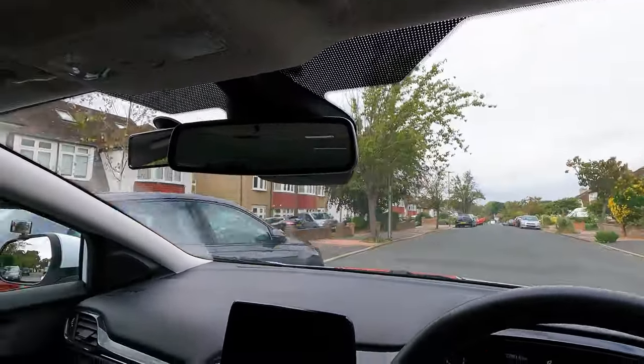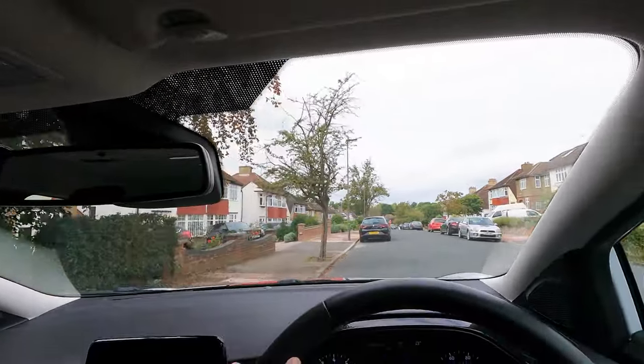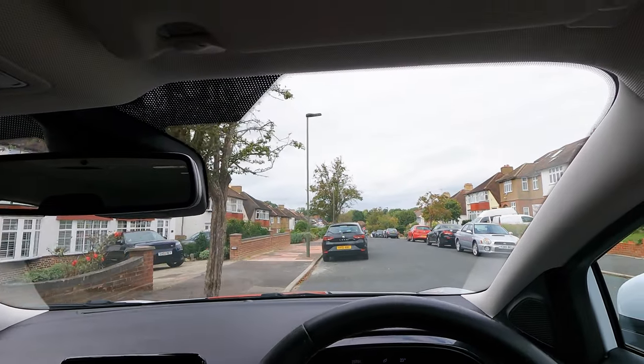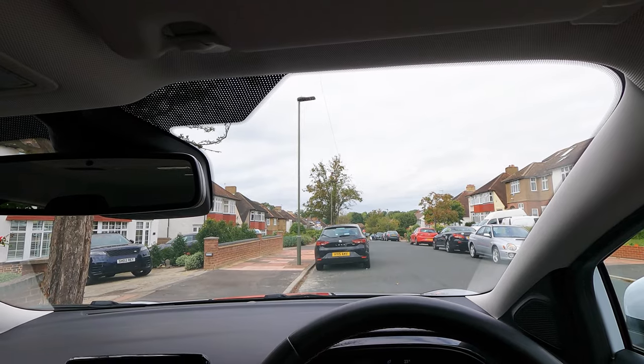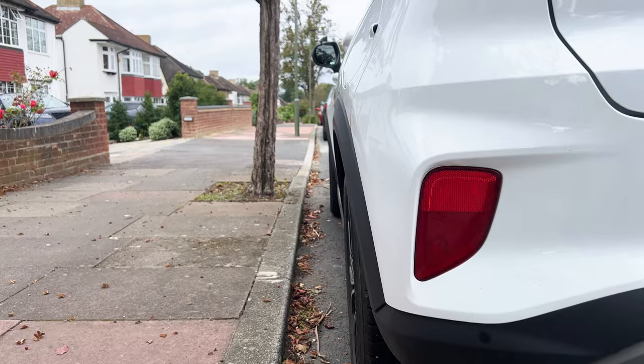As you approach the curb, drive slowly, aligning your driver's seat with the seat of the parked vehicle. Now it might not appear completely aligned through the camera, but from my driver's perspective it looks spot-on. Let's see if it works. Looks good.